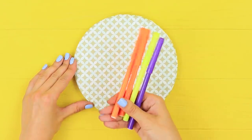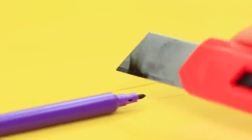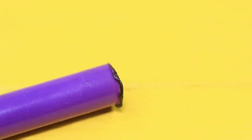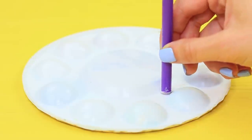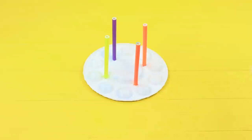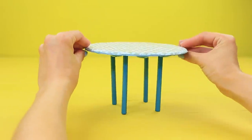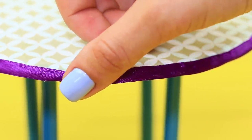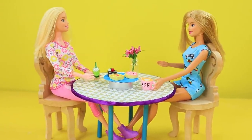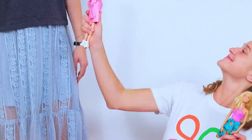Cut tips off of old markers with a heated knife. Hot glue four markers to the back of the palette to make table legs. Color it with acrylic paint. Turn the table over and decorate the edge with a satin ribbon. Look, Christy — now our dolls have their own table!